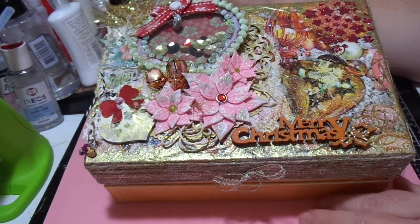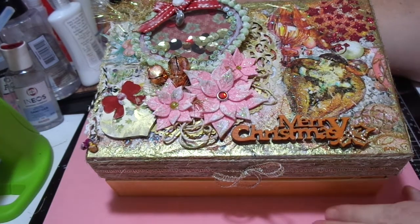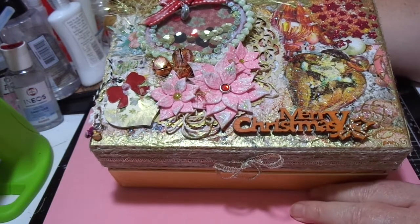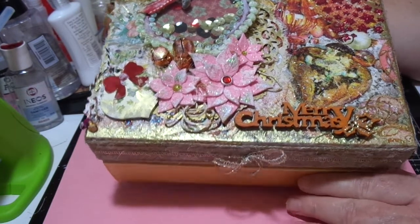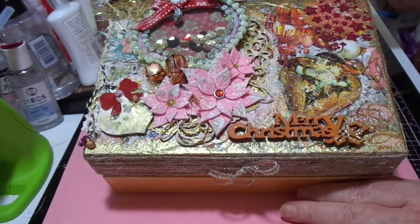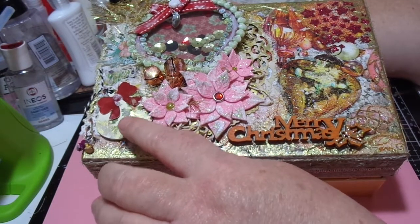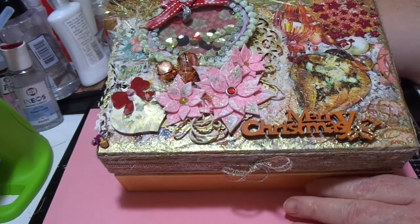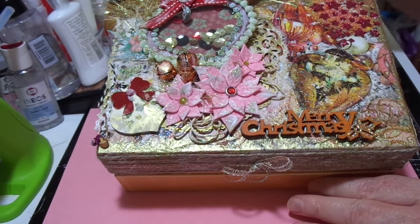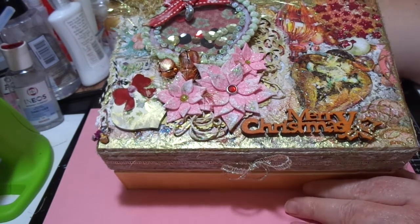I'll be the first to admit I'm not confident with shabby chic — I just don't know enough about it. But this is what I've come up with. There's a shaker bauble here, and also another little bauble that I got from Lisa at the Crafting Diva — I bought those from her a little while ago, so I've incorporated a couple of those.